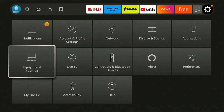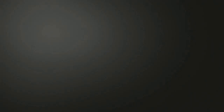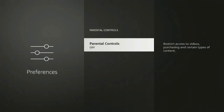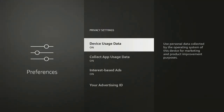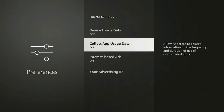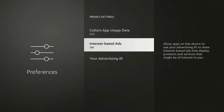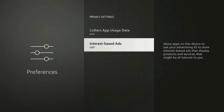Let's go up to Preferences and click on it. Go to Parental Controls — they're off. If you want to change them just turn them on. Now go to Privacy Settings and click on it. Device Usage Data and Use Personal Data Collected — I'm going to click on those and turn them off.